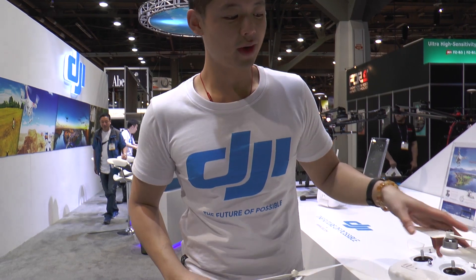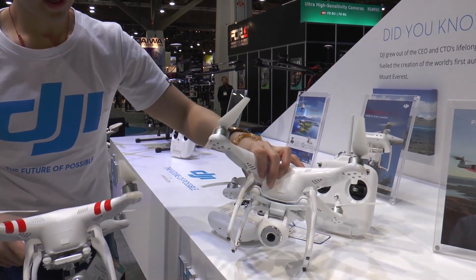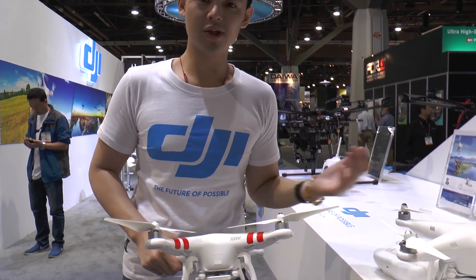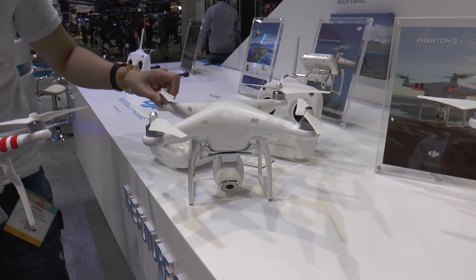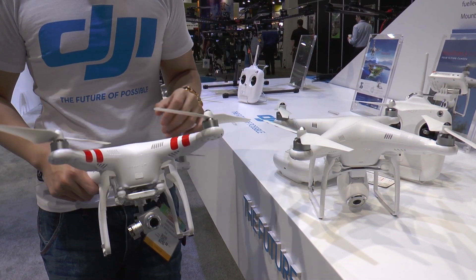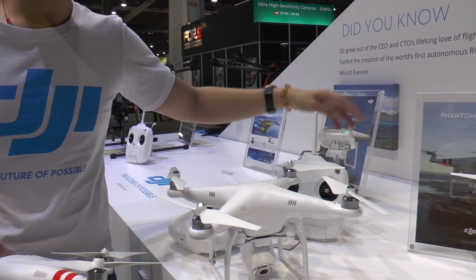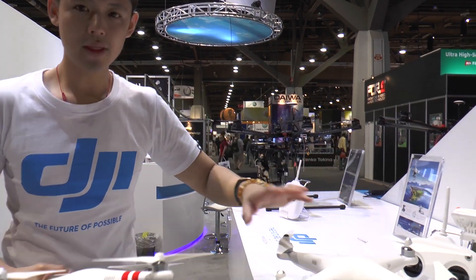With the Phantom 2 Vision range — either the first or the second — you can download an app on your smartphone, which allows you to control the tilt of the camera, control the flight, and see where your Phantom 2 Vision or Vision Plus is flying. You can see telemetry and the flight path. You can record photos and videos directly onto your phone. Just turn on the receiver, which extends the Wi-Fi range on the smartphone, allowing you to receive what the camera is seeing.